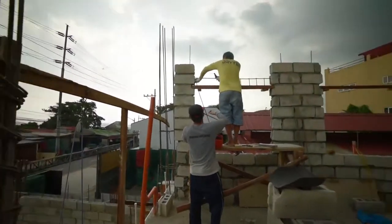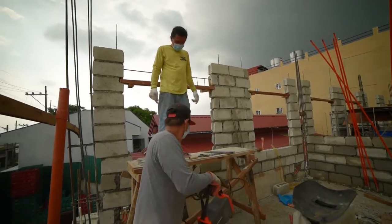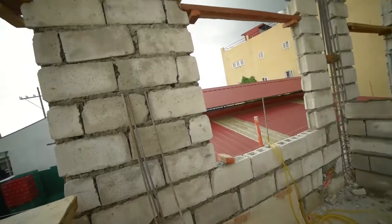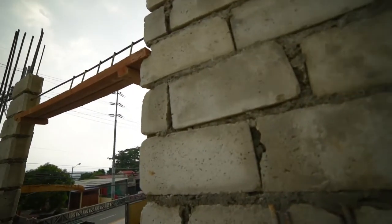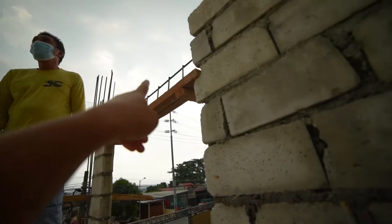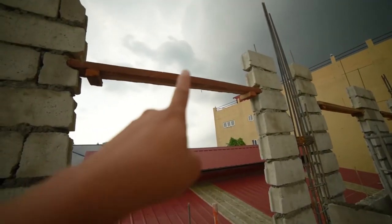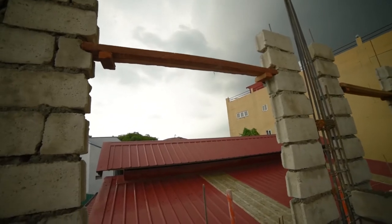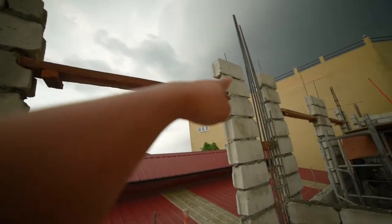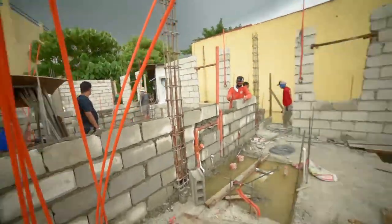Ito yung sinasabi kong lintel beam. They need to weld yung bakal na 10mm na nakatusok doon sa dulo, pati dito. Literally yung stabila guys — without the lintel beams, lahat to mahina. This is the way para mabuhat niya yung portion ng hollow blocks dito na hindi mag-rock yung portion na to. Kaya kailangan buhos din to. Ayan na yung mga CHB natin.